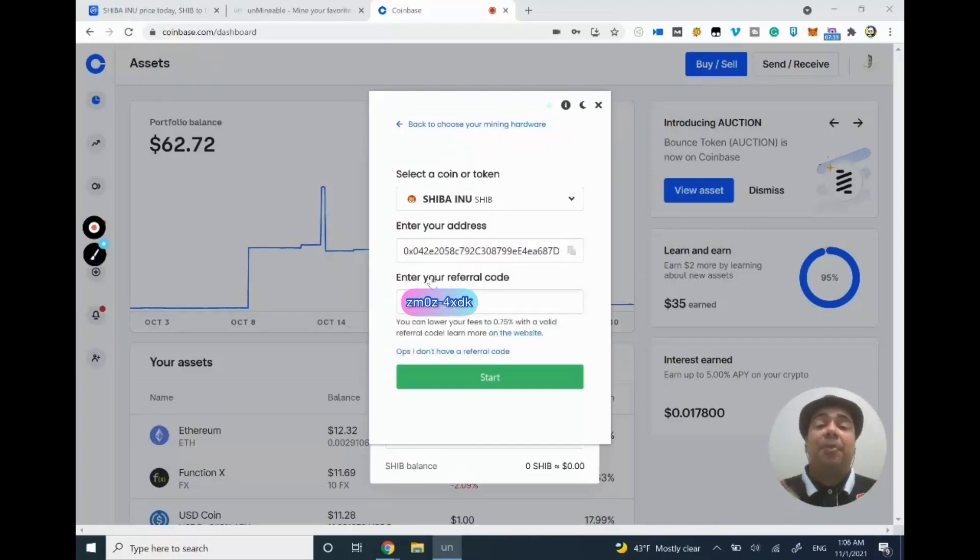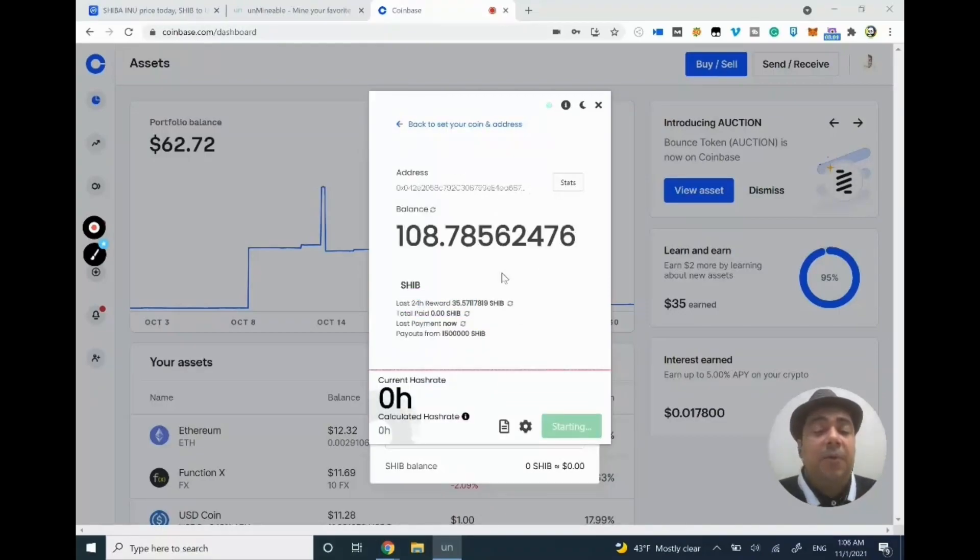I'll click it and paste my address into Unmineable. One more thing: you want to use a referral code. I'll put my own referral code in the description — it will reduce your fees. By default, Unmineable takes 1% of whatever Shiba Inu you mine, but if you use my code you'll give them only 0.75% instead of 1%. Once you've done all of this, click Start. It will take a few seconds — be patient. I already have some balance from earlier mining.